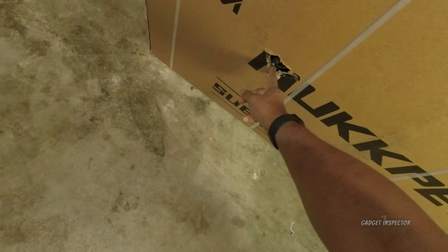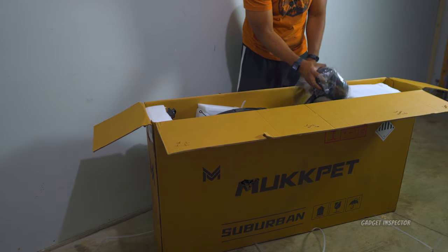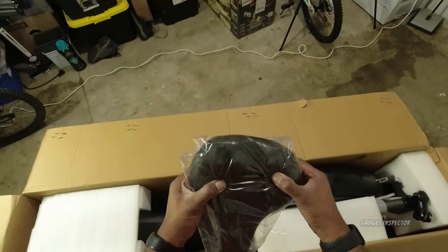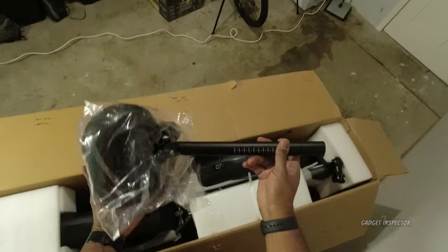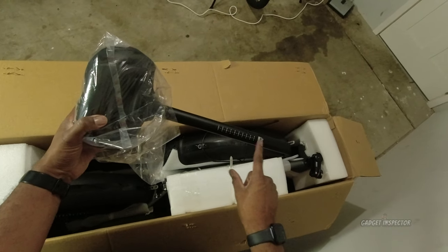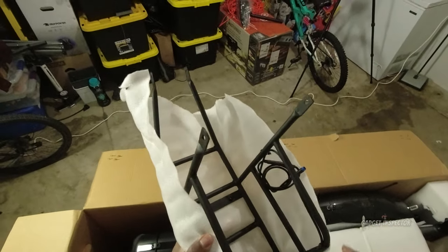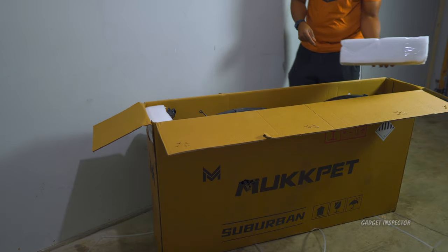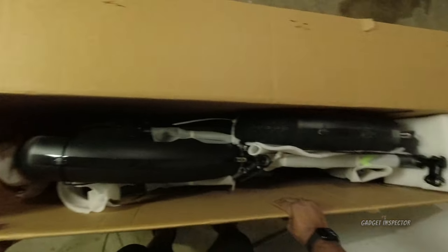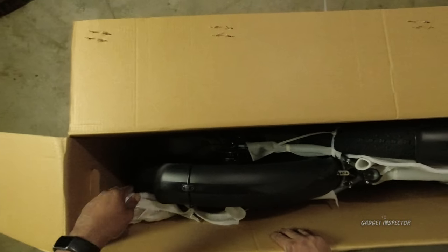Taking a look at the box, the only damage I can see is right here. Taking the components out and placing them in the garage — there's the seat, feels cushy but firm. There are markings here, this is a big bike. There's the back rack. The bike was carefully packaged with lots of foam in here to keep it from moving around.